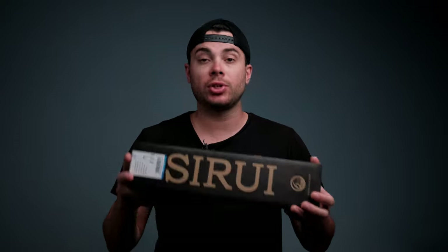I just got my new travel tripod, the Sirui Traveler 5C. Let's open it up and check it out.